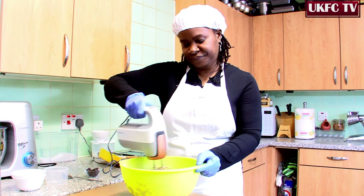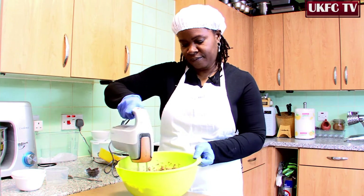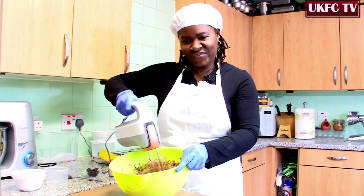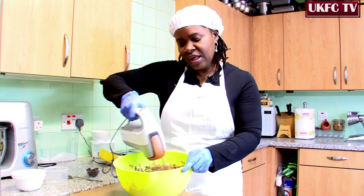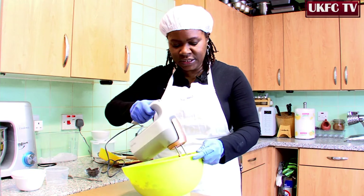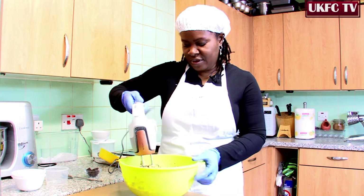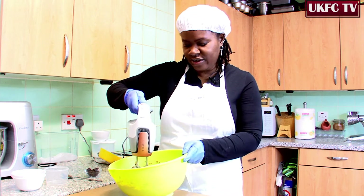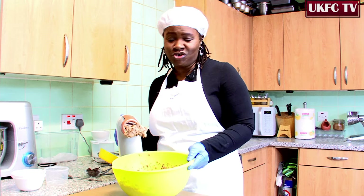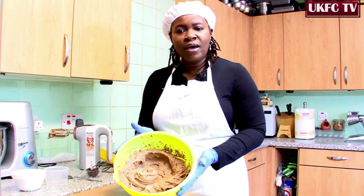Nearly done. That should be about it. It's really nice and smooth and everything is incorporated, everything is all mixed in — simple as that. I'll just give it a quick mix to get the stuff off the beaters, and there we have it — the mixture is ready. All we need to do now is to put that into the case.